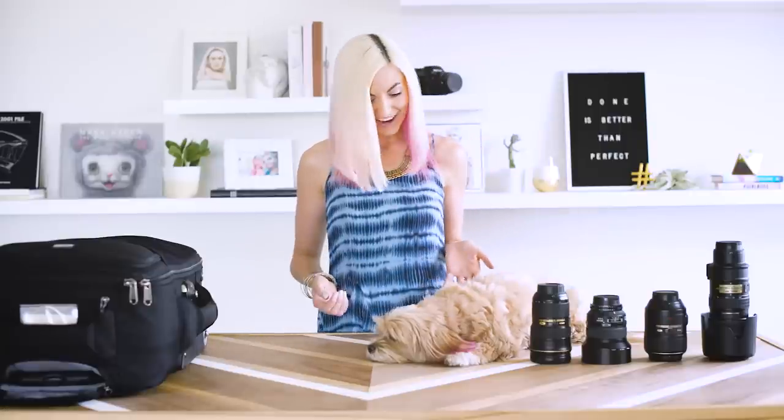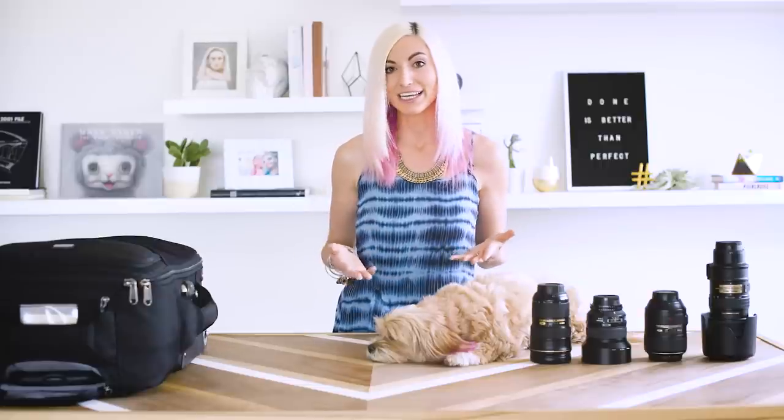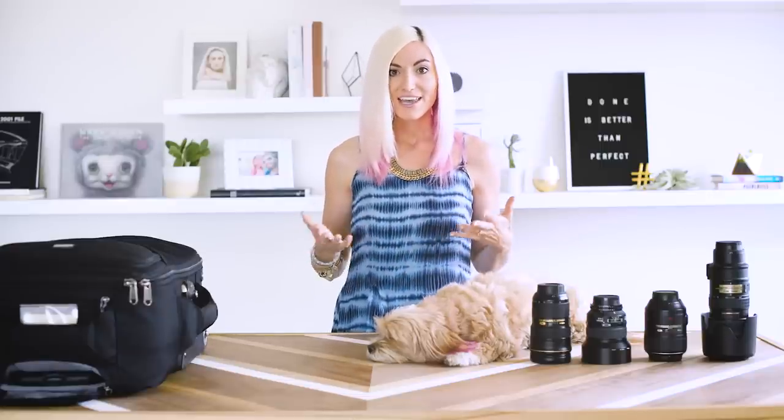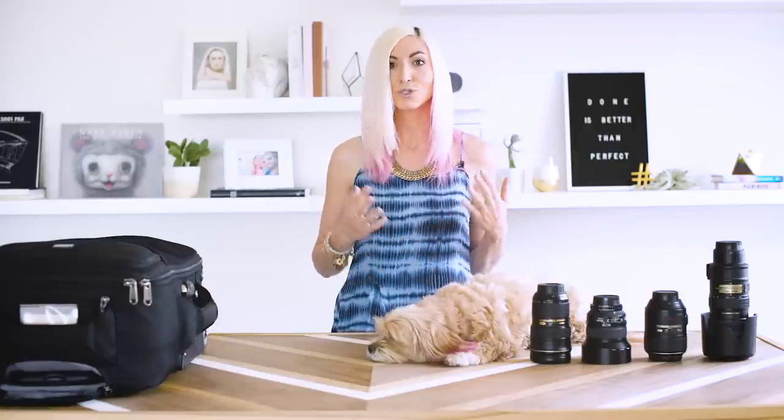Hey guys, I'm Chelsea Nicole and this is my photo assistant, Fella, and today we're going to talk about what's in my wedding day camera bag. Now, if you're just getting started and don't have a lot of gear yet, that's totally fine. I'm just going to talk a little bit about what I use currently in my business and some of my favorite pieces. But towards the end of this, I'll also discuss, if I were just getting started, those couple key pieces I would recommend to really up your game without totally breaking the bank.